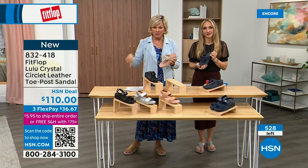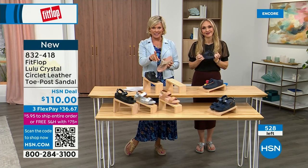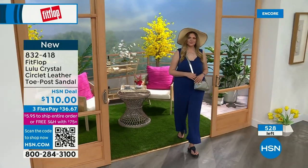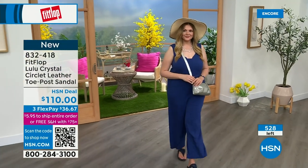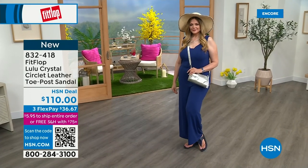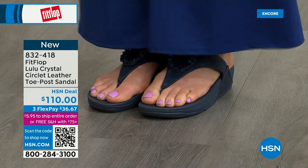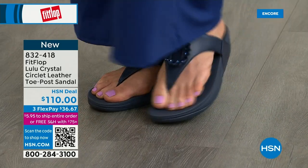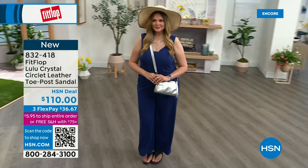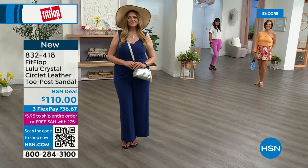Only 500 or so of these available total, so this is a special one. The next style we have has got a little bit of an ankle strap if that's an issue for you in the past. FitFlop really listens — we read all the reviews, we listen to what our FitFlop family wants. So we have a lot of different options and a lot of variety. You're going to see something this hour that you really like.